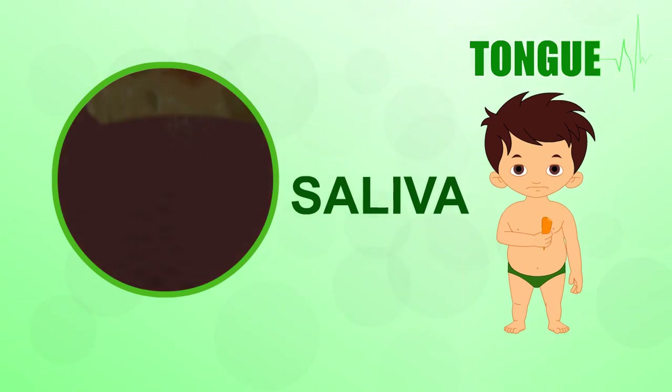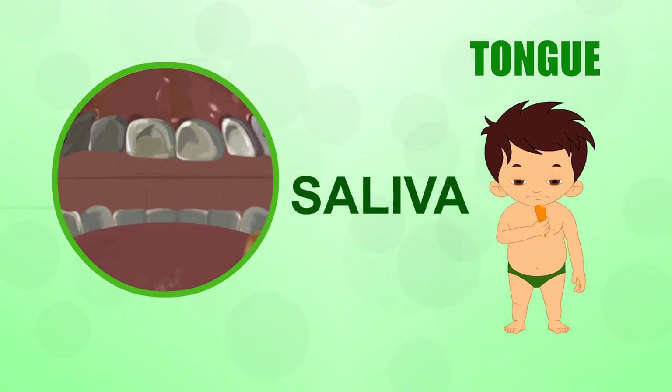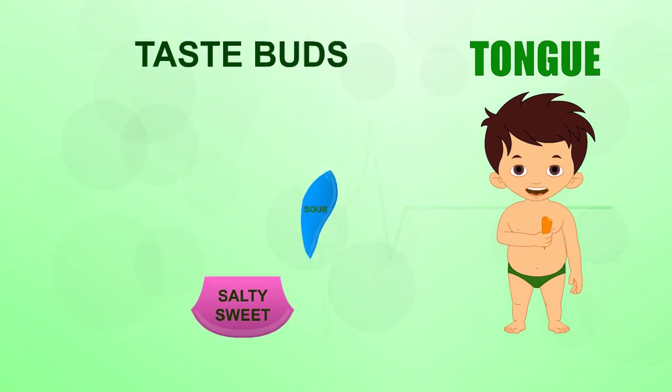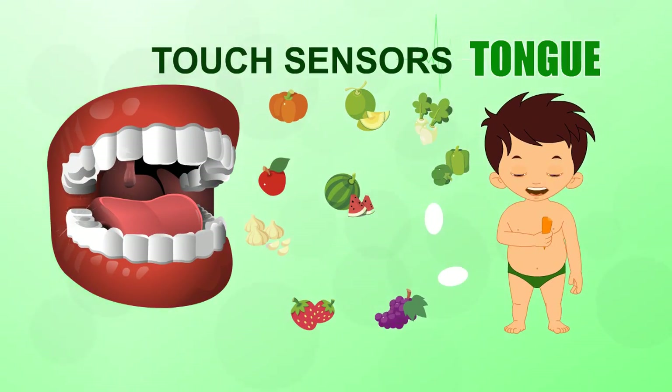Saliva in your mouth dissolves your food. The food washes over tiny taste buds between the bumps on your tongue. Taste buds recognize different flavors. Your tongue also has touch sensors to help you feel food.